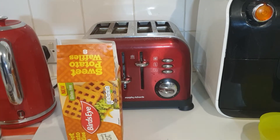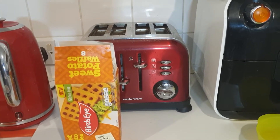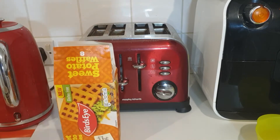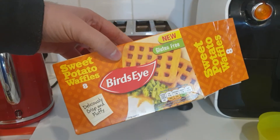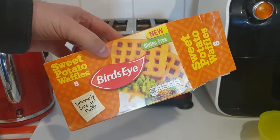Welcome to Bad Food Blog. We have another new bad food — yay! This is brand new: sweet potato waffles. I'm cooking them in the manner that I'm accustomed to, which is in the toaster.